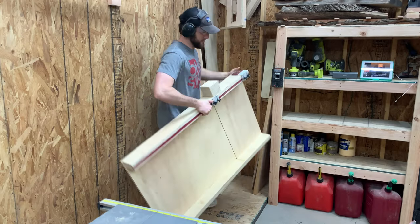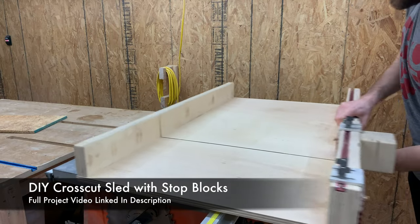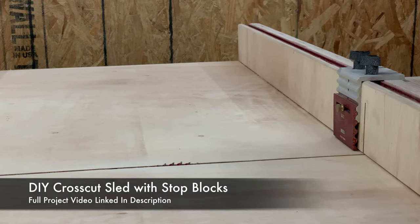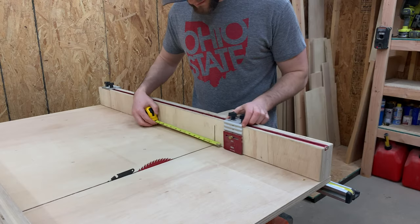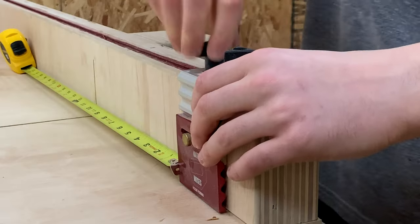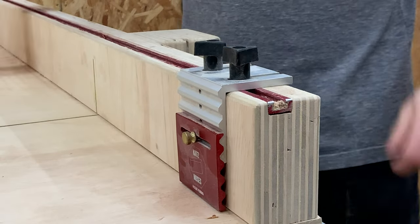That being said, the whole purpose of this project is to see what limitations OSB has as a material. An entire four foot by eight foot sheet is about seven dollars in Ohio, which is about one-tenth of the cost of a sheet of birch plywood. To me, that seems like the perfect opportunity to experiment and learn how we could potentially utilize this material more in the future and inevitably probably make a lot of mistakes.